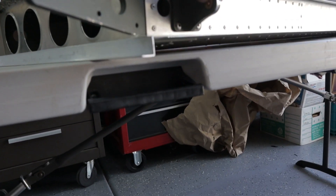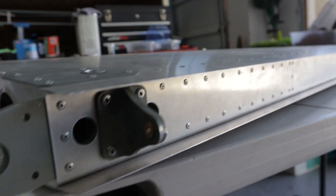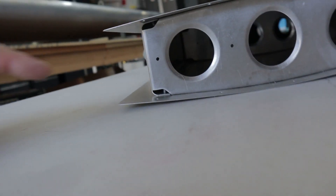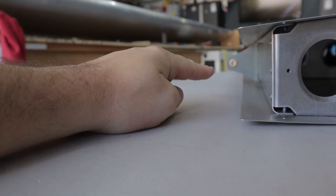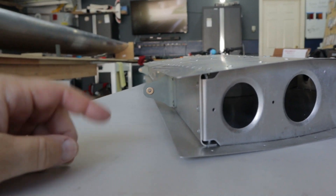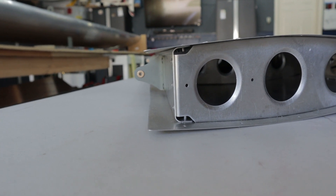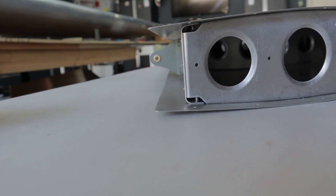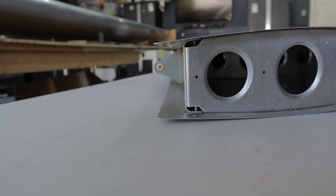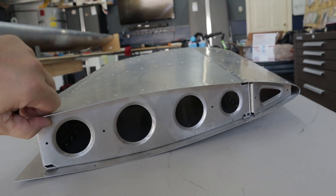When doing your hinges — usually about the first thing you do — you rivet them on with large stainless steel rivets. On all fixed surfaces like the horizontal stabilizer and vertical stabilizer, the flange points forward and the hinges are riveted onto the back. On moving surfaces like the rudder and elevator, the flange still points forward but the hinge is on the other side. Make sure you're riveting the correct side, because on my elevator I ended up riveting two hinges to the wrong side and had to buy a new spar.